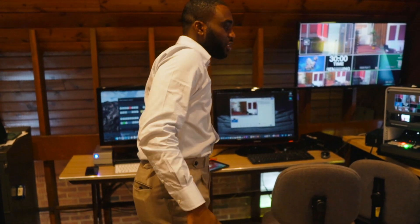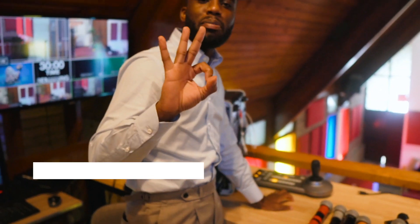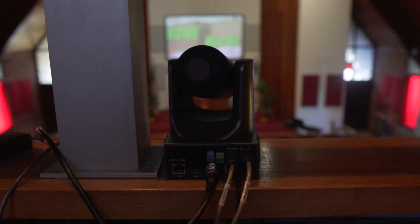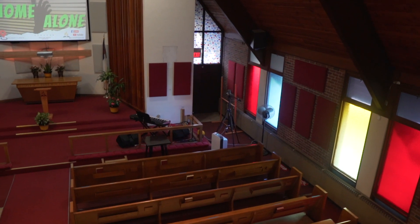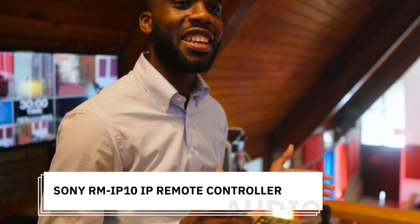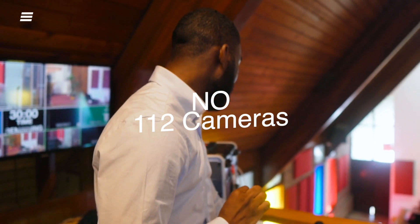Moving over to our video section, we actually have three PTZOptics cameras. Two are situated directly at the back of our church and one is on the right. In the future, we want to upgrade and get more cameras for more shots. In order to control these PTZOptics cameras, we have the Sony IP remote controller. This controller allows us to control up to 16 cameras, and we can control them via RS-232 or over a LAN network cable — so we have those two options.